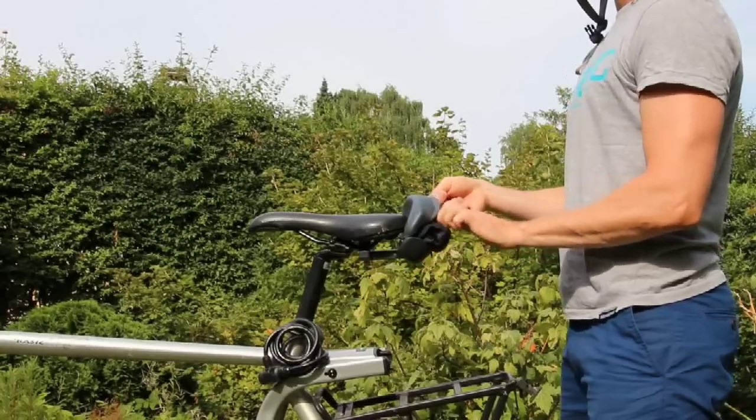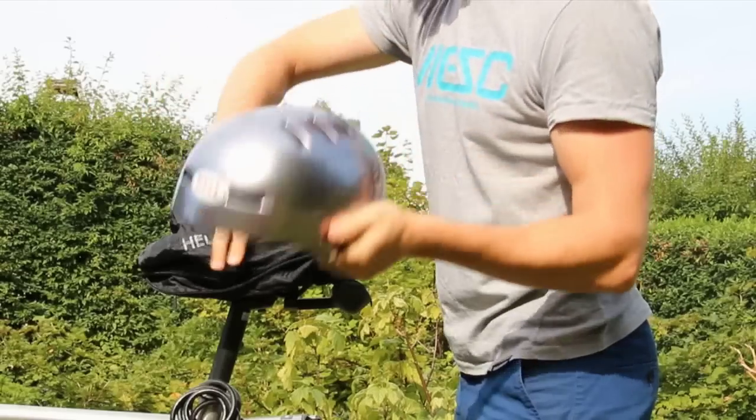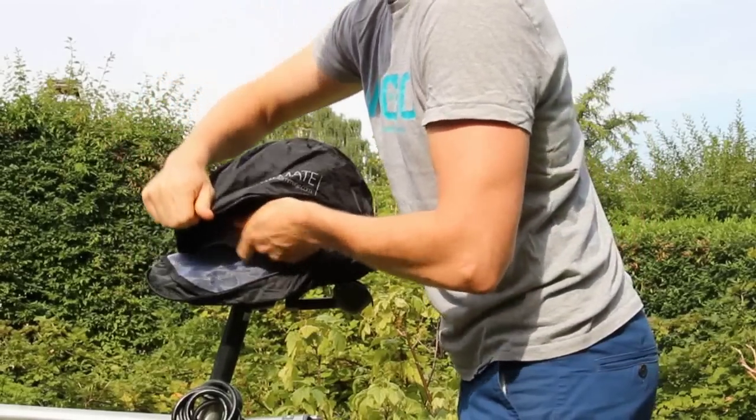Just press the lid, unfold the cover and pull it over your seat. Put your helmet into the cover, close it and lock it.